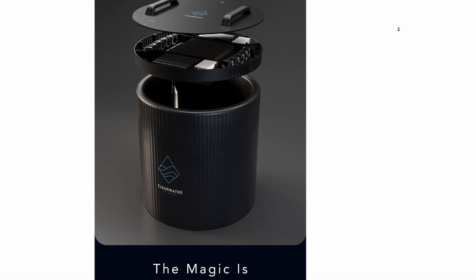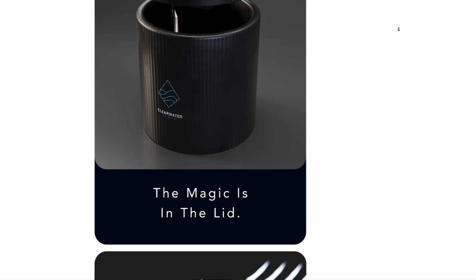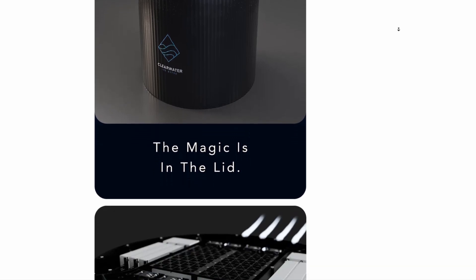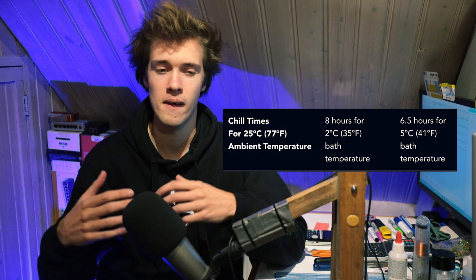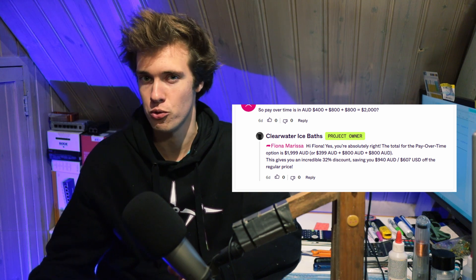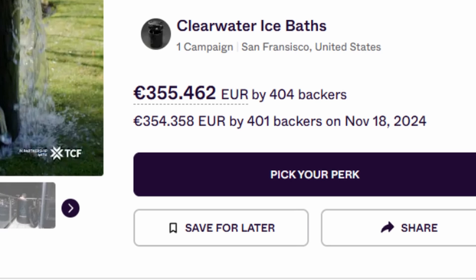So, this thing is called the Snow Cap, and it is an inflatable bath which has a sort of lid that goes on top of it, which apparently contains the thermoelectric cooling mechanism. According to those guys, it is capable of cooling the water down from 25 degrees Celsius down to 2 degrees Celsius — which is nearly freezing — over a time span of about 8 hours. To get one of these, you have to pay about $1,200 over multiple payments, and the campaign has collected about €350,000, which is a substantial amount.